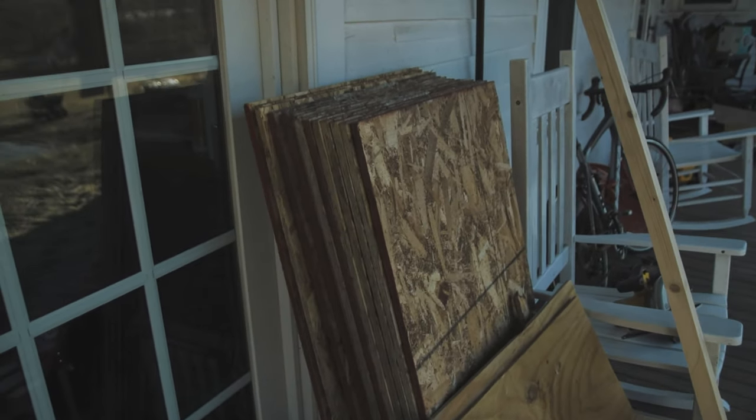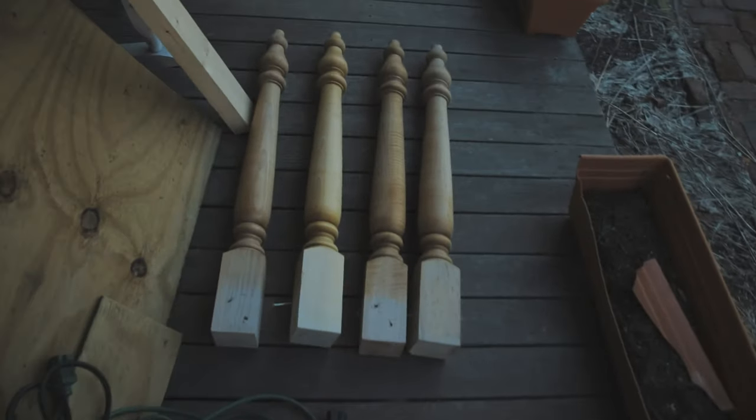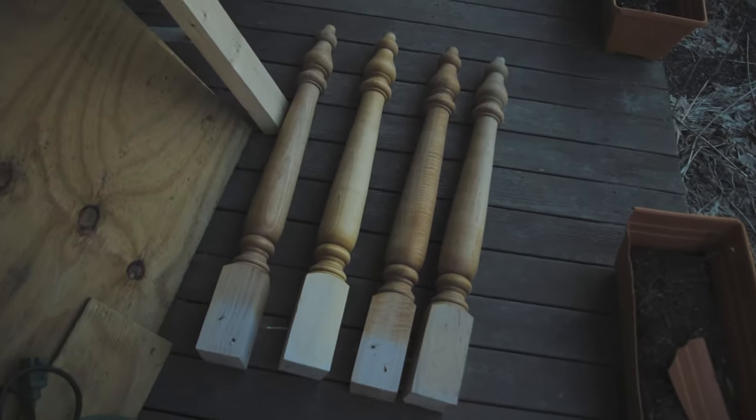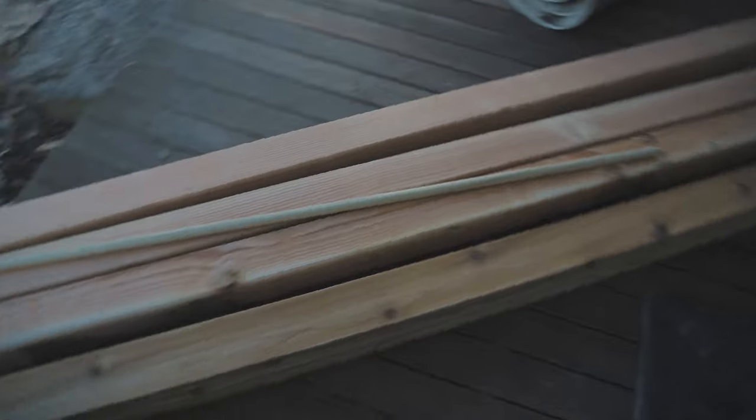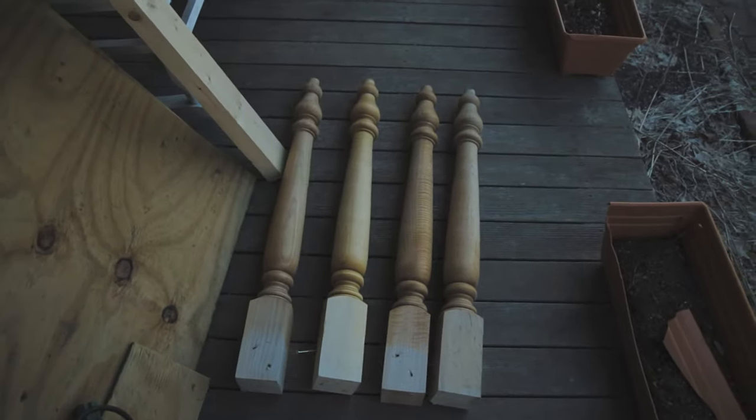Even if not, it's very, very cheap. The most expensive wood you'd have to buy would be the table legs, and you don't have to go with fancy table legs. You can actually just go with an additional couple of 4x4s and use those as the legs, because 4x4s make great sturdy table legs. These are just a little bit fancier, and I had them lying around.